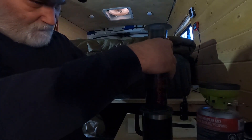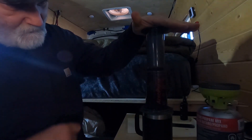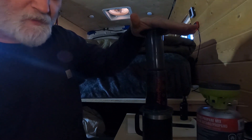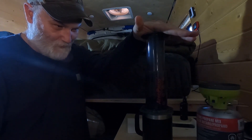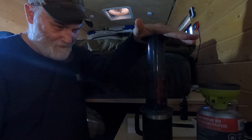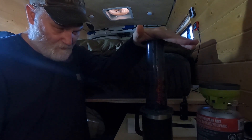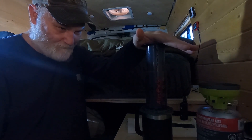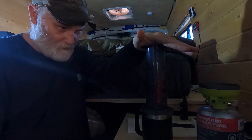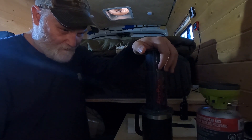Take the plunger, get it seated in there, and press it down. It works kind of like a French press, except instead of pressing everything to the bottom of your cup or carafe, you're pressing it all down into a filter, leaving nothing but coffee in the cup.